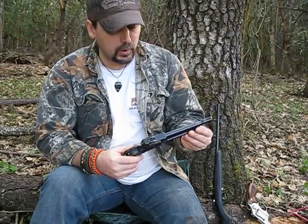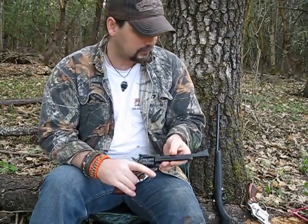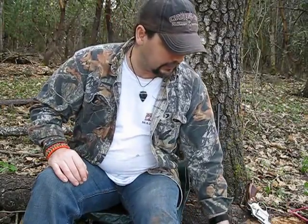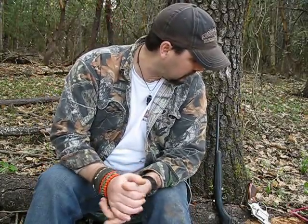Pretty banged up old gun, but it's going to last the rest — it'll be passed down, even if it's not in the best of shape. Alright guys, that's going to conclude the youth gun series today.